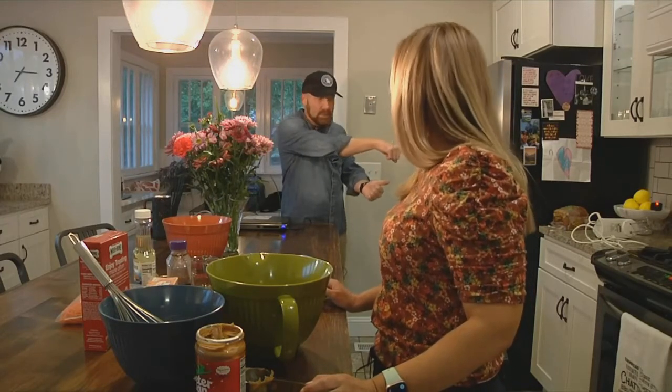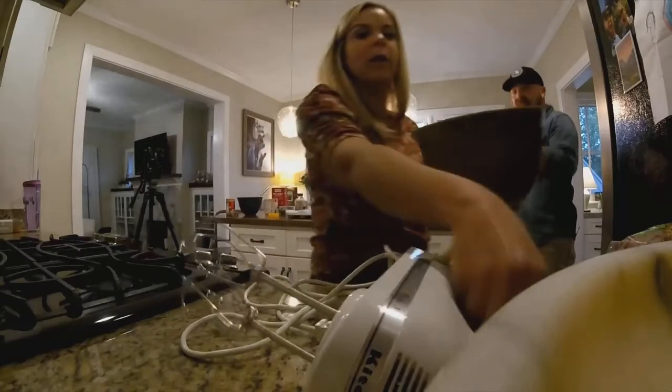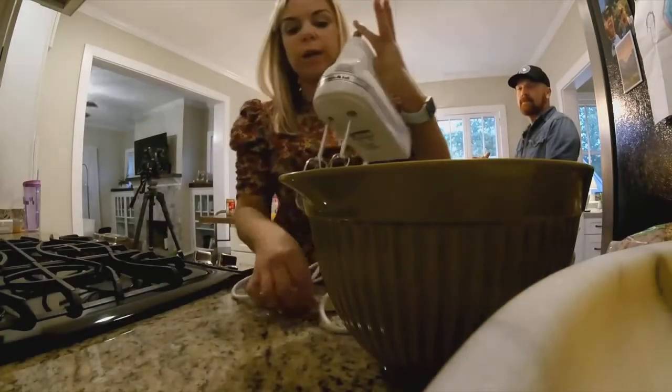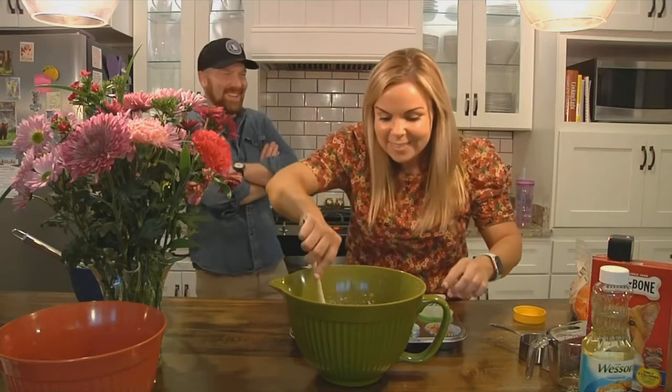You've done all the hand mixing you really want to do at this point, because now it involves peanut butter and vegetable oil, so you're going to break out the electric mixer and get that going. Then we add in shredded carrots, egg, and honey. Once everything is mixed, we're just going to plop it into the liners.